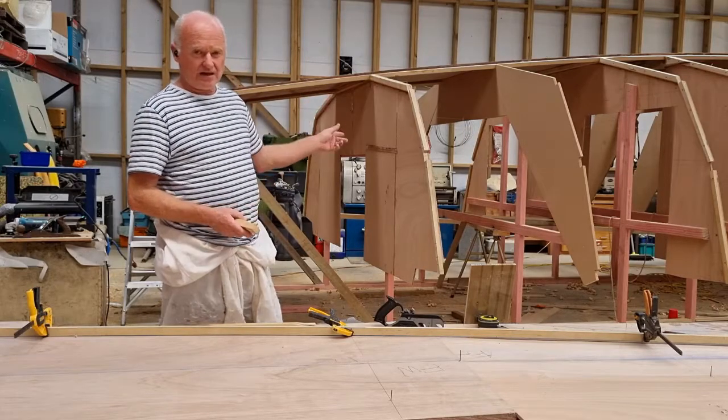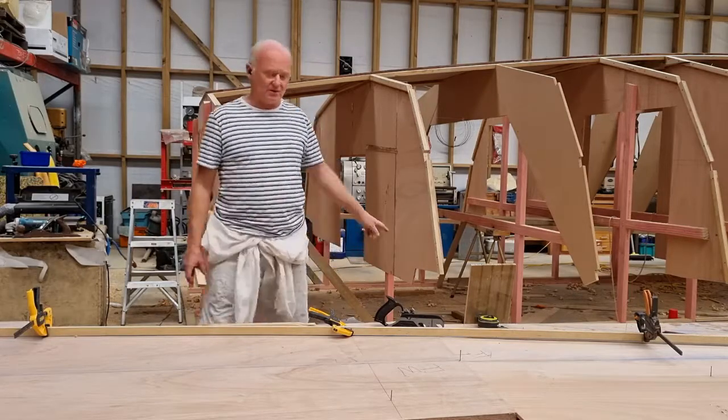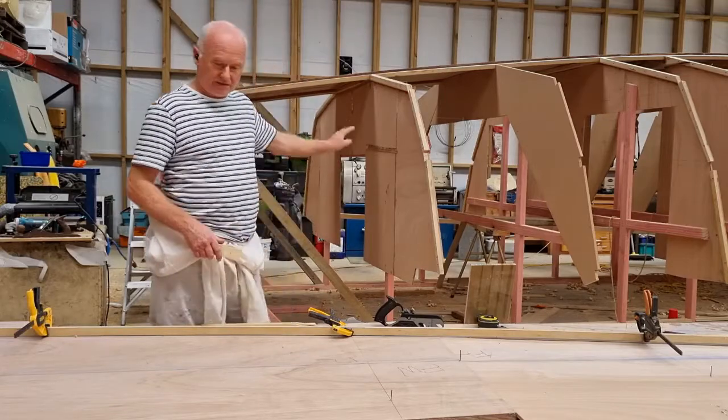You've got the centre lines on the bulkheads. I've also run a string line along the entire length. You can never have too many reference points. The one down at the bottom is no longer reliable because stuff keeps dropping on it.